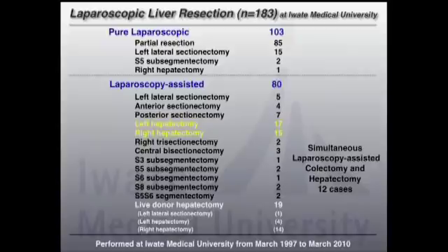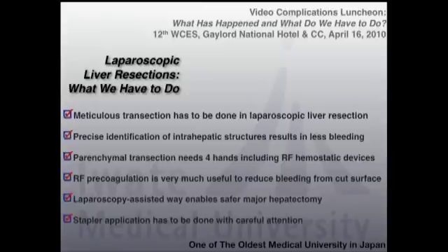In conclusion, meticulous transection must be done in laparoscopic liver resection — stop bleeding before it bleeds. Precise identification of intrahepatic structures results in less bleeding. Precoagulation technique is very useful for meticulous transection. Parenchymal transection needs four hands: the operator uses two hands and the assistant uses two hands, including radiofrequency hemostatic devices. Radiofrequency coagulation is very useful to reduce bleeding from the cut surface. Laparoscopic-assisted technique enables safer major hepatectomy. Stapler application must be done with very careful attention, especially when applied to the hepatic hilum. Thank you for your attention.